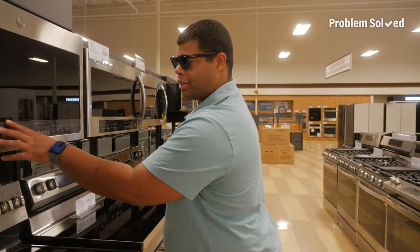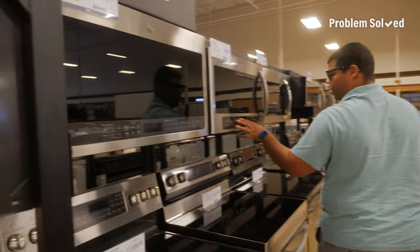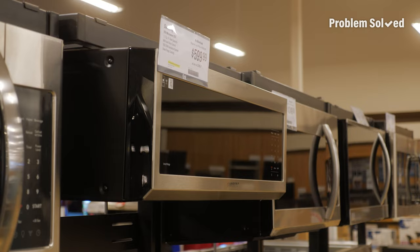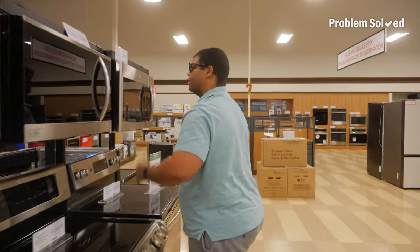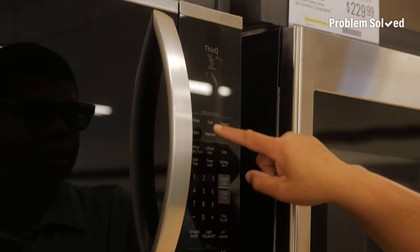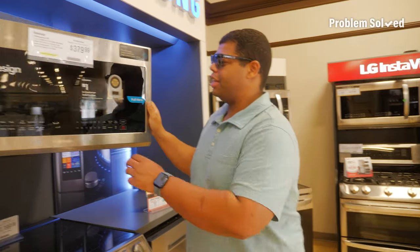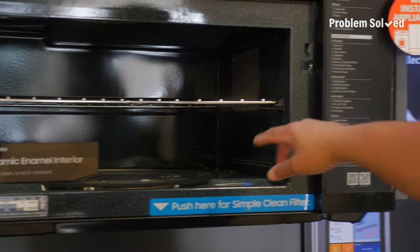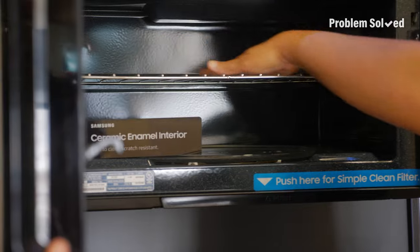I wanted to come to a home appliance store to check out the different types of microwaves available on the market. The microwave I currently have is super space age with a touchscreen and everything. All these are pretty standard. This one apparently has some smart diagnosis feature. I also like this style — it's such a big microwave. It's a double decker, so you could get some stuff down here and some stuff across the top.